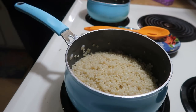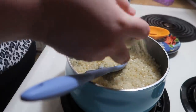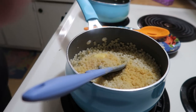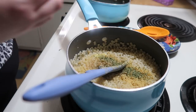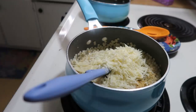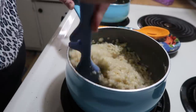Once the couscous was done, I drained it and added it back to the pot with the eye turned off but still with a little residual heat. I added about a tablespoon of butter, garlic powder, salt, pepper, parsley, and about half a cup of parmesan cheese, and stirred it around really well. The warmth from the pan and the couscous just melted everything together.